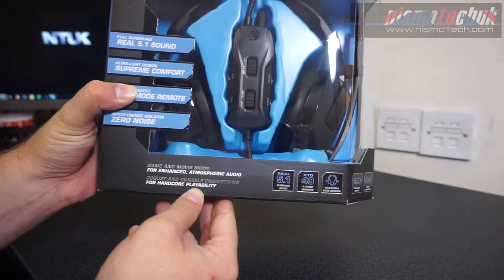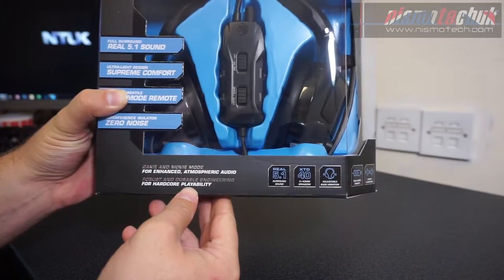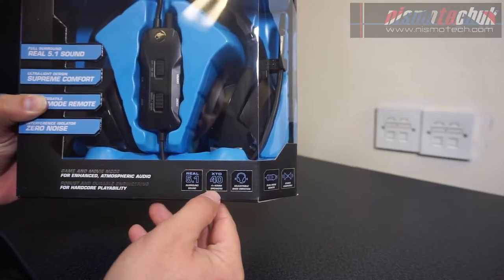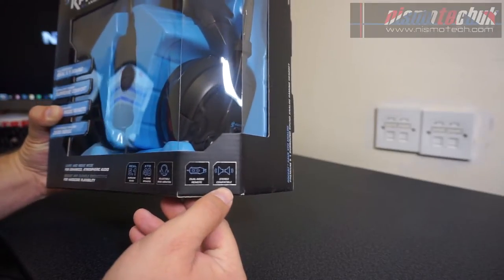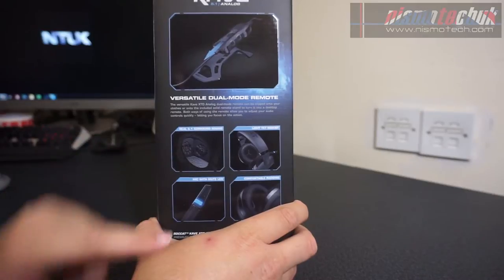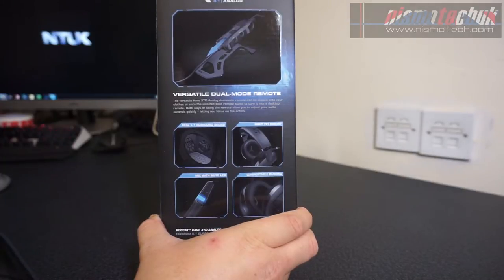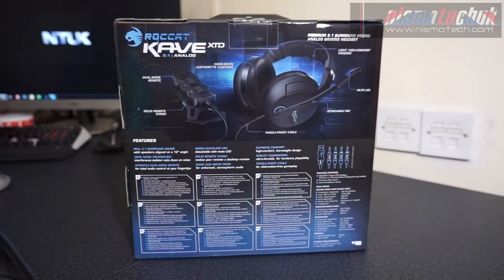Down at the bottom we've got a game and movie mode for enhanced atmospheric audio, robust and durable engineering for hardcore playability, and the XTD 40mm — four 40mm drivers on here, adjustable bass vibration, dual mode remote, and stereo compatible. Moving along to this side, it mentions the versatile dual mode remote and other bits, including a light yet robust mic with mute LED, which will be interesting to see.